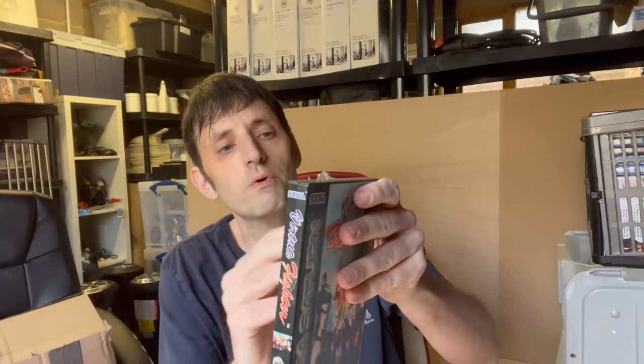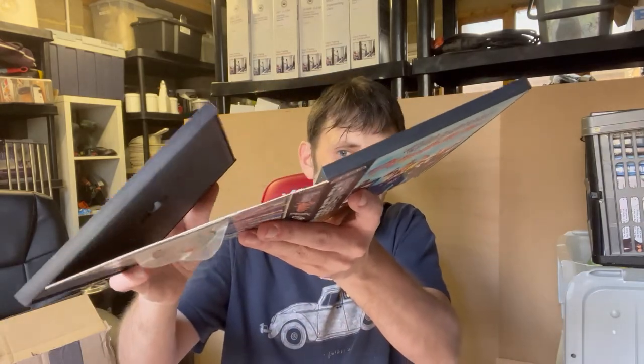Last from the bundle is Virtua Fighter for the Saturn. The box looks in good condition and has one of those sticky hang tabs from the shop, which I'll probably leave on as it would just rip the cardboard. Inside the discs look in perfect condition. There's no manual but I'm sure they came with one originally — if I can pick one up I will. There's a bit of damage where the plastic has come away from the cardboard, but I can fix that.